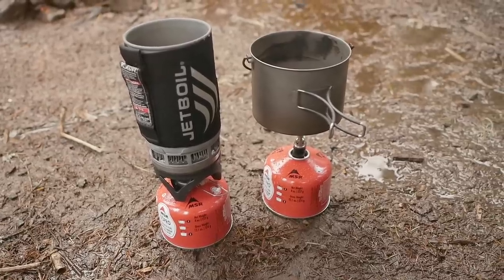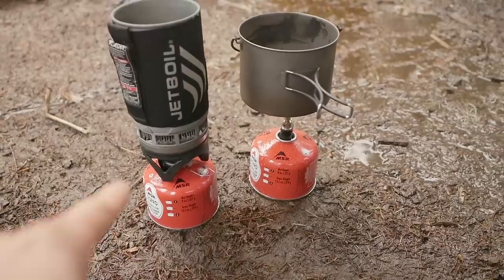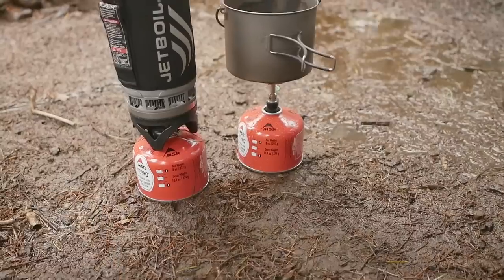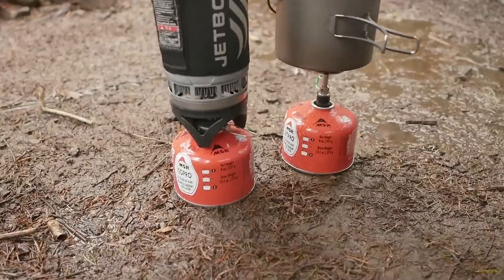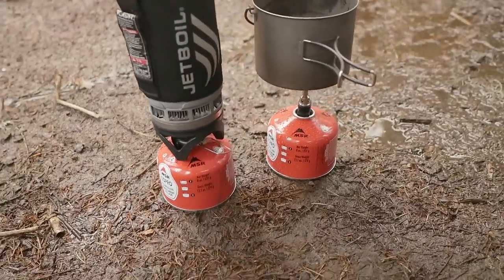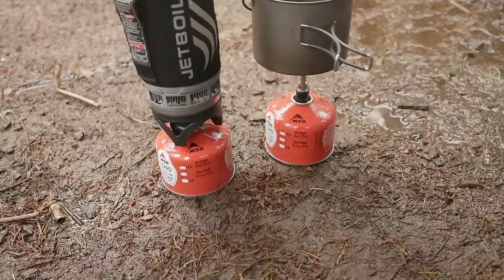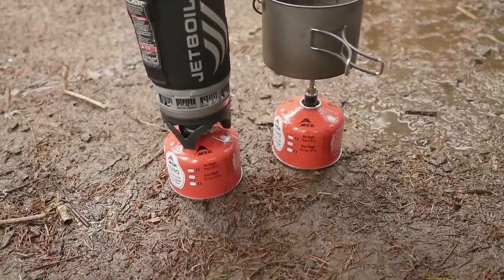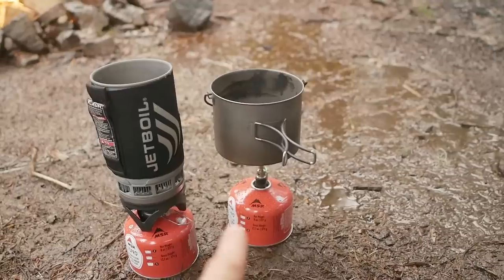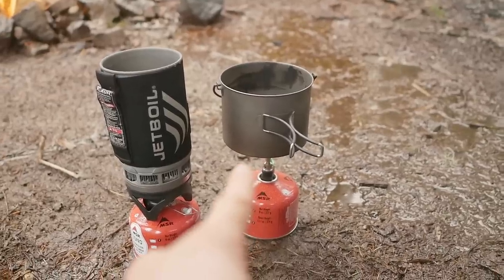Alright guys, so today we're gonna do a little experiment. We're gonna find out how long a gas canister lasts. This one is the 8-ounce can of the ISOPro, which is the butane and propane mix. We're gonna find out how long it takes to boil two cups of water, whether it's the Jetboil or the Optimus Crux Light stove system.